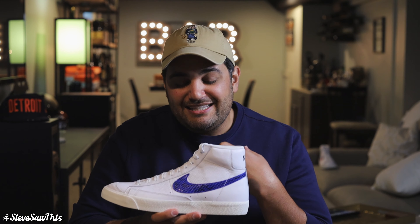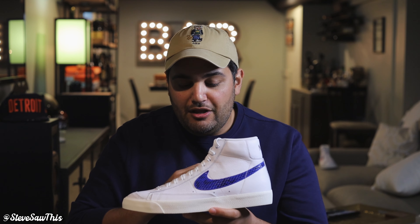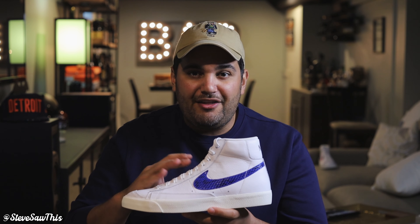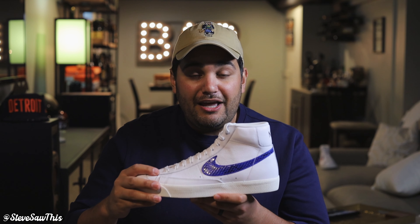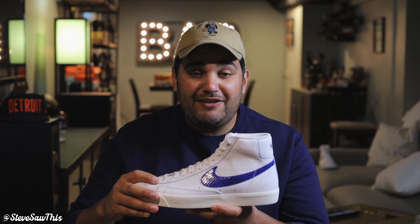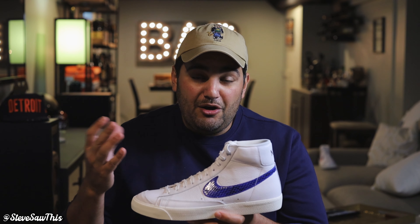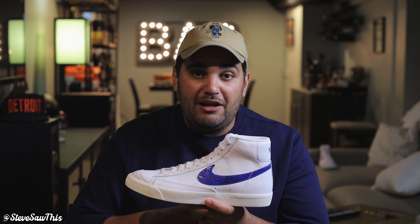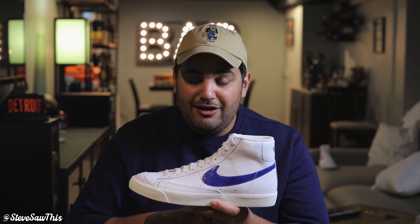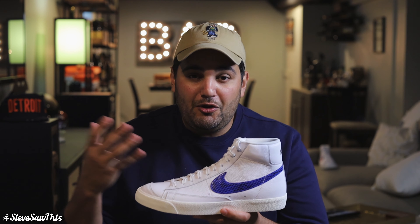That does it for me on the Nike Blazer Mid 77s in this red and blue colorway. The all-white leather construction and reptile print on the swooshes all come together to make a very dope summer sneaker. If you like it, try to get your hands on it now via StockX, eBay, and all that before prices go up. It sold out pretty quick so you might want to get a move on and lock in a pair sooner rather than later, especially since we're almost in July.